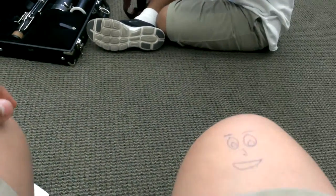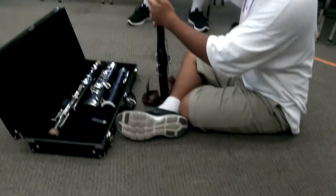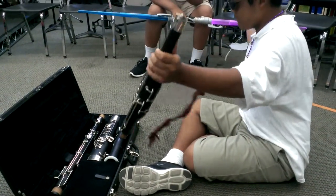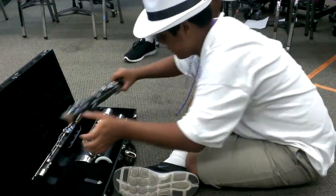Okay, so what happens is you're here, and Kyle, he's cleaning his instrument. See how he cleans his instrument? That's the exact same way we have to do it.